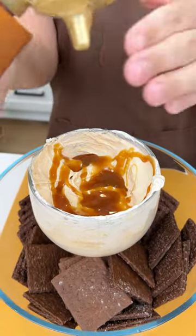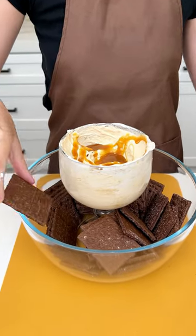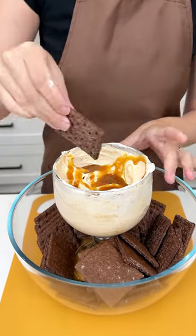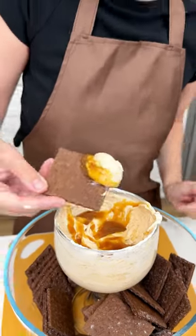Now you have the perfect setting for a party where people can just grab their graham crackers and dip it right into their goblet glass for an enjoyable dessert experience. Enjoy! Oh my gosh.